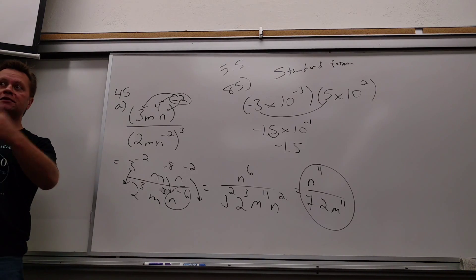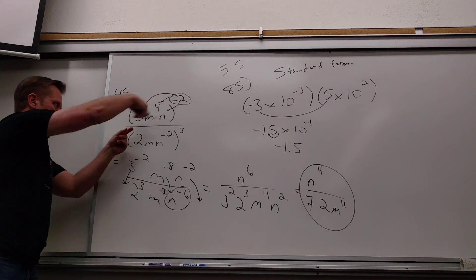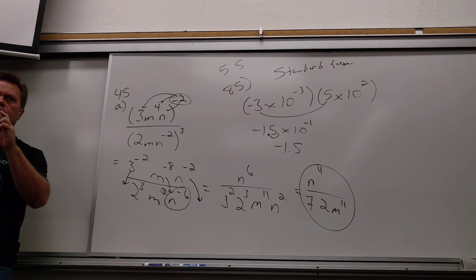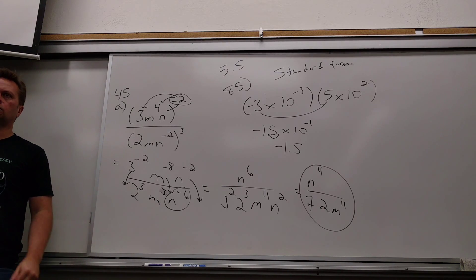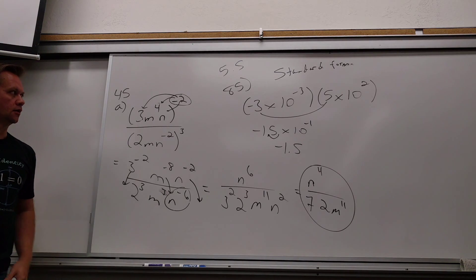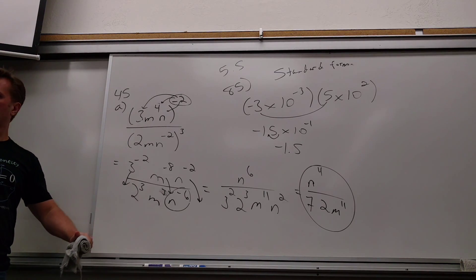So you can either take it all down at once, or you can distribute this and take each one down. At the end, everything that was up here went down either way. That's the beautiful thing about math — as long as you do it legally, it doesn't matter what order you do certain things in. Of course, we have order of operations, so there is order to certain things. Anything else from homework?